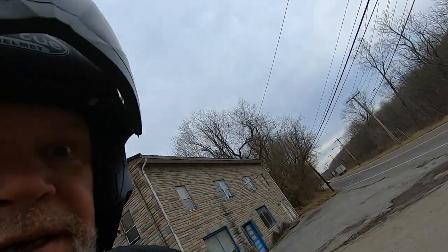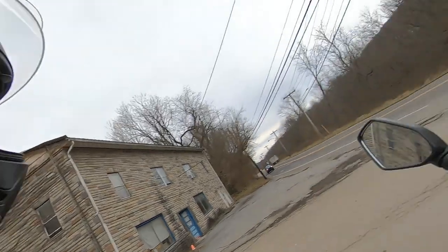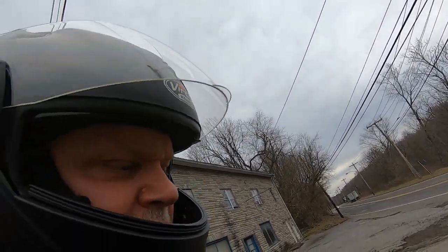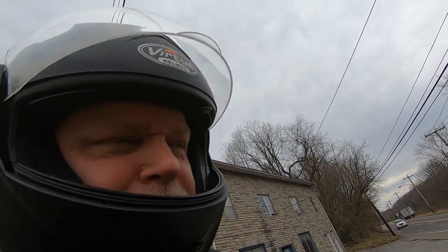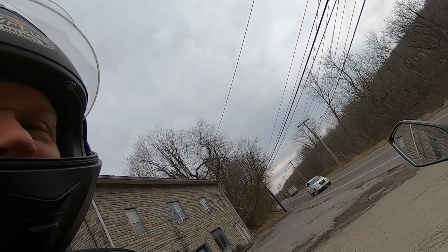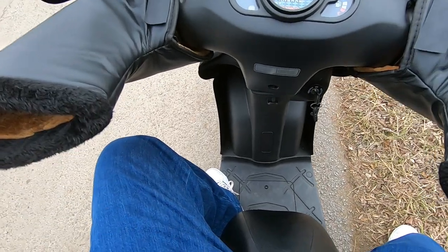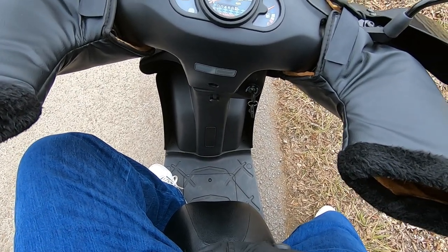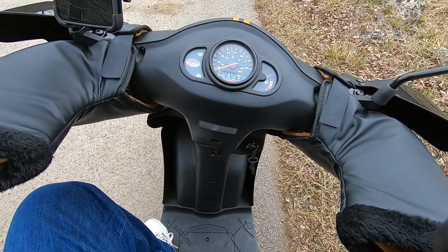Alrighty, we're out here ready to hit the road and over the hill. I just don't film the hill because it's boring watching me lumber over it. Let me flip my shield up so I can fix the camera. These gloves are the most hindering part about dressing up for the cold weather.